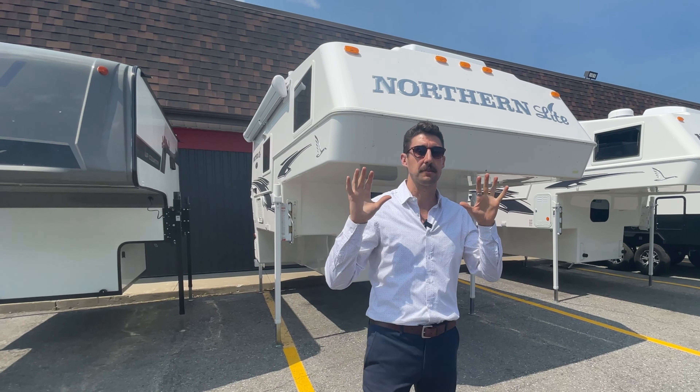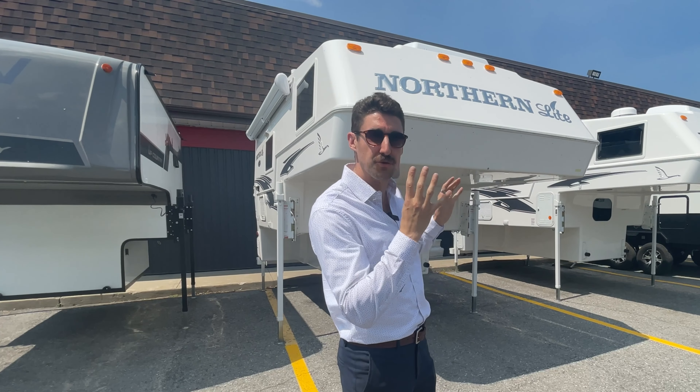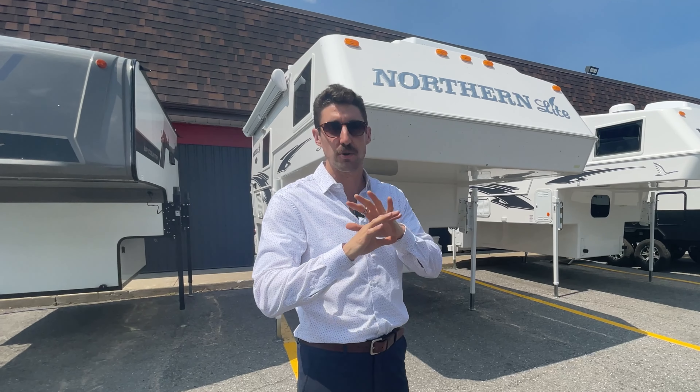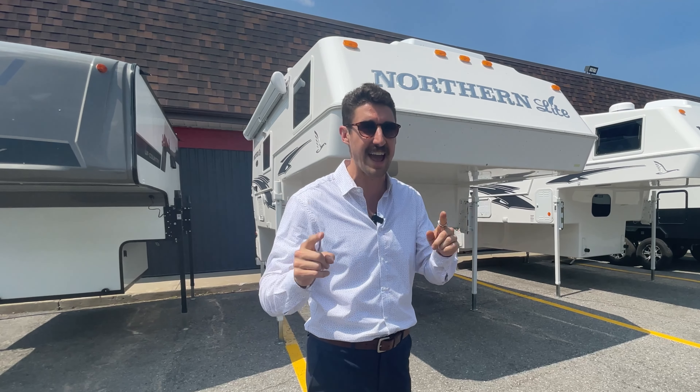What's going on guys? Today behind me we have something very unique. We have a true four season truck camper made by Northern Light. I'm going to show you all the amazing features inside and out.